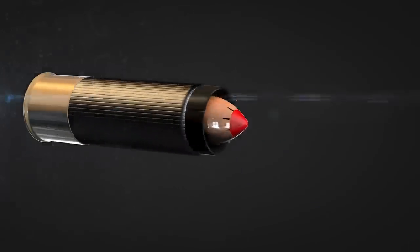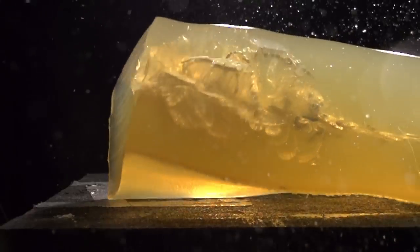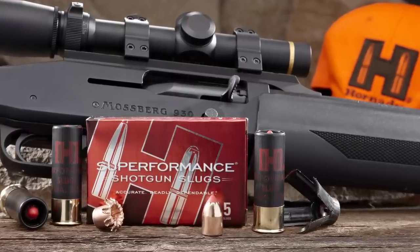All of these features combine to create a very accurate delivery system for a tough shotgun slug that is capable of taking everything from Midwest whitetails to Alaskan moose. Supercharge your rifle barrel slug gun with Hornady Superformance shotgun slugs.